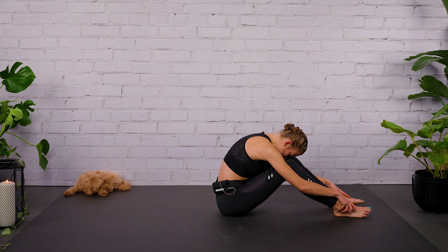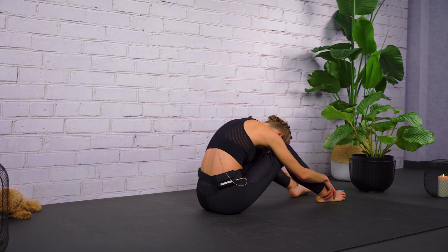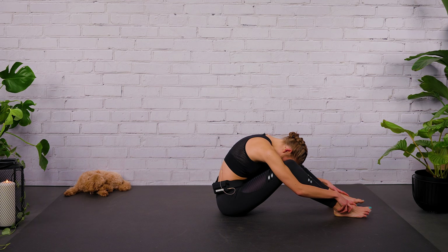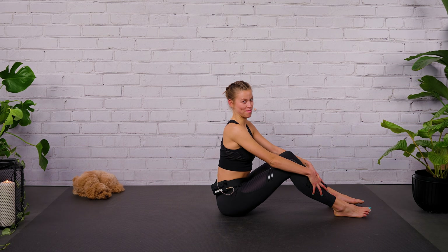Maybe if it feels better, bend your legs again and rest your upper body over the legs. Take some deep breaths here. Release the tension in your powerhouse. Breathe into your belly. Breathe completely out. Relax your back, your neck, your shoulders, your legs. When you're ready, roll up vertebra by vertebra. Team, amazing — this was a wonderful class. Thank you so much for moving and flowing with me. Hope to see you in the next one. Thanks for watching.